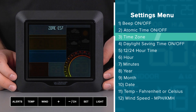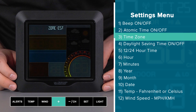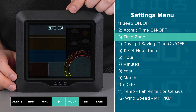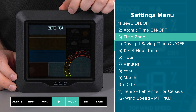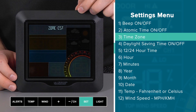Because I set the atomic time setting to on, the next feature allows me to choose my time zone. Using the plus or minus button to cycle through, these are abbreviated: EST for Eastern Time, CST Central Time, MST Mountain Time, PST Pacific Time, AKT Alaskan Time, HAT Hawaiian Time, and AST Atlantic Time. I am located in Wisconsin, so I'll select CST for Central Time — but please make sure to choose the proper time zone for where you are located. To confirm, press and release the set button.